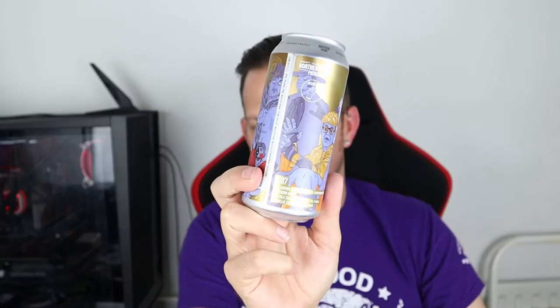Good evening all and welcome to another video on All Healthy Ale. Tonight we are going back to Northern Monk - it's been a while since I've had a Northern Monk beer and it's been far too long. The beer in question is from the Patrons Project, and it is 907, otherwise known as something else, but I can't find the name just yet.